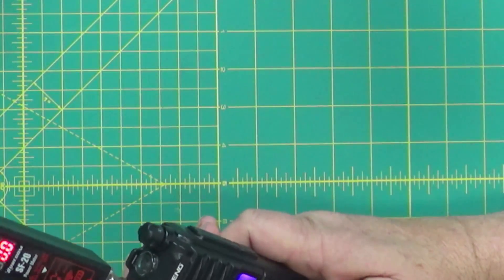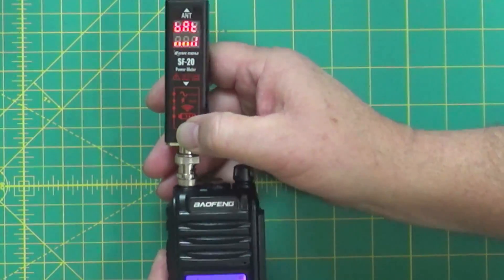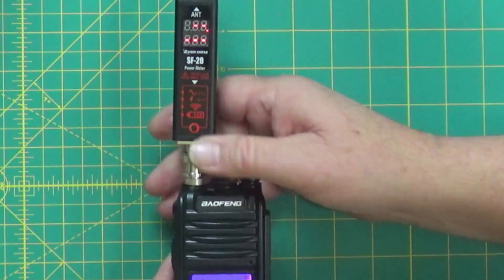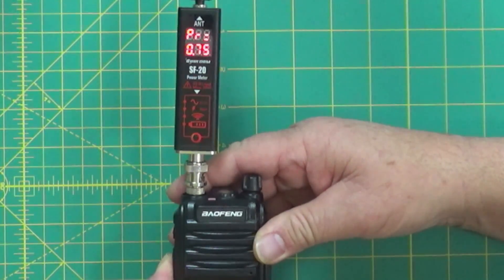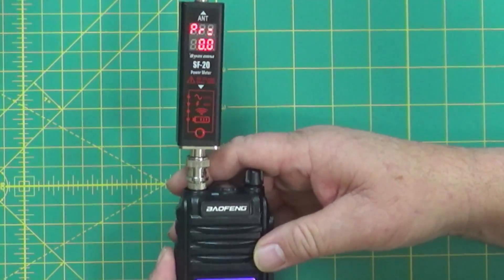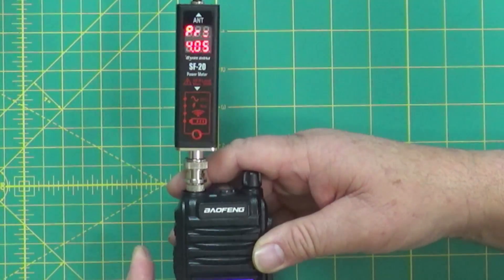Now testing 446 MHz, the calling frequency for 70 centimeters. Setting it back to low power — we're reading 0.75 watts, which is three-quarters of a watt. That's really low, even for low power on 70 cm. Switching to high power: 4.17 watts. So that's what most people are going to use it on — just a little over 4 watts on high.